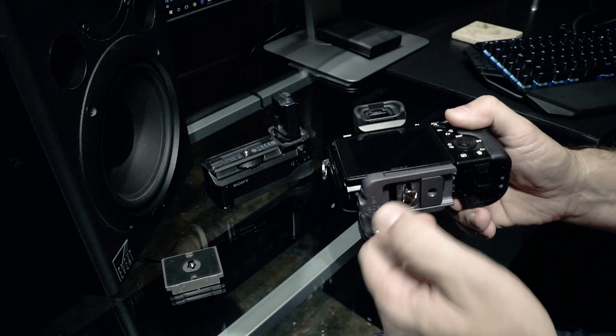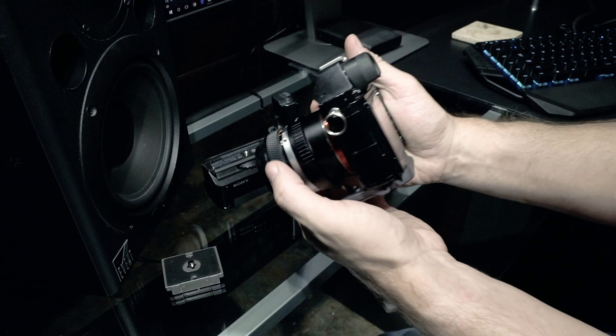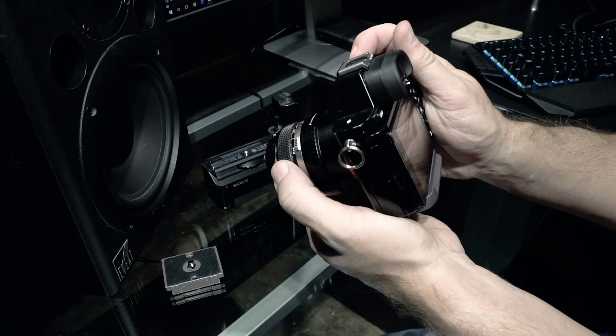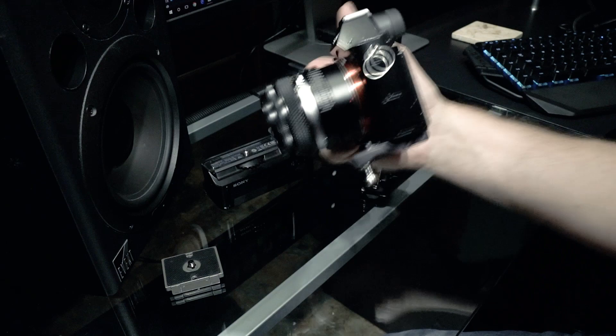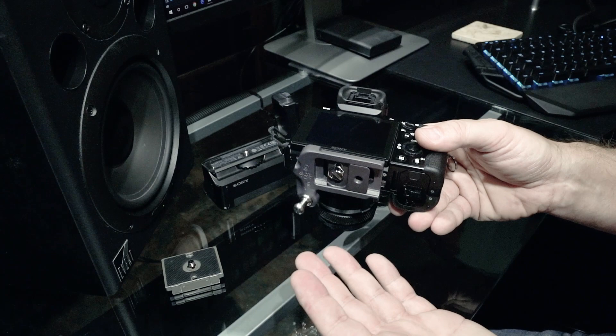That's all there is to mounting the plate on the camera — you're all set to go. It sits in your hand nicely, gives you a better grip position, and doesn't get in the way of your fingers or your pinky. It's a very nice, comfortable setup. I also want to mention this is an Arca Swiss plate, so if you have a ball head with an Arca Swiss mount, this will go right on it — you don't need an additional plate. I have a Manfrotto mount, so I have to mount my plate onto this one.